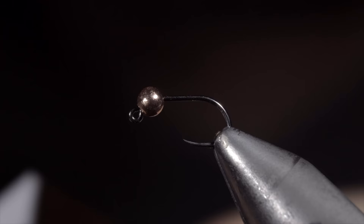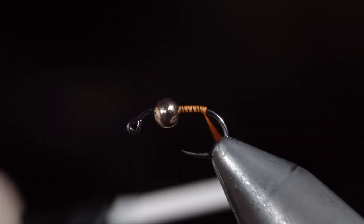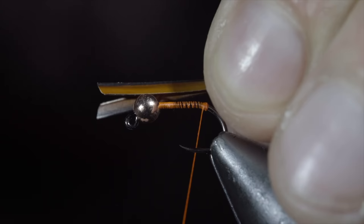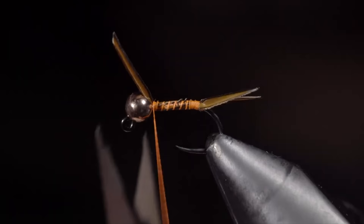Today I'm going to be sharing a secret that fly tiers don't want you to know. But to start, we'll grab some orange thread and snap the excess free. Continue wrapping your thread to the back of the hook and create a thread dam that'll be important for our next step. Once complete, grab some brown biots, strip off two, and place them in a V-formation. We'll measure them to be about the length of the hook shank and secure them to the back of the fly. The thread buildup will help splay them out. Secure the biots tightly and begin wrapping towards the bead.